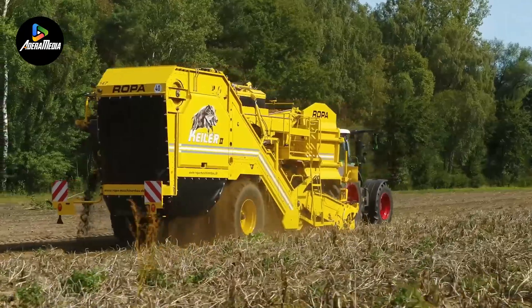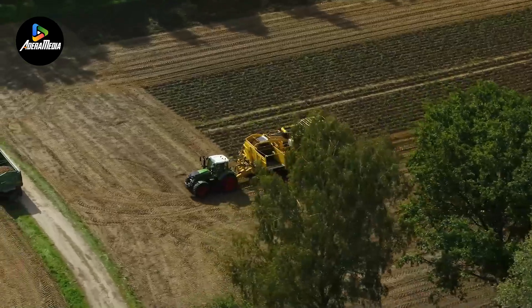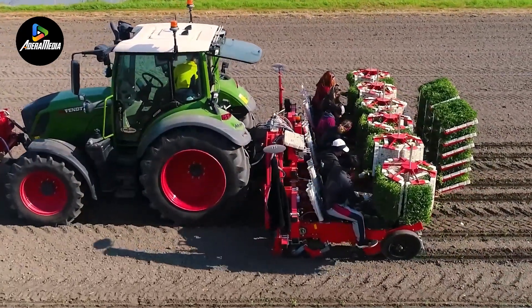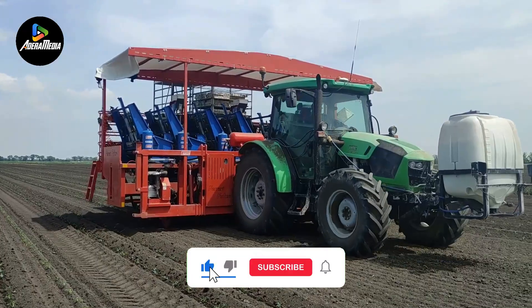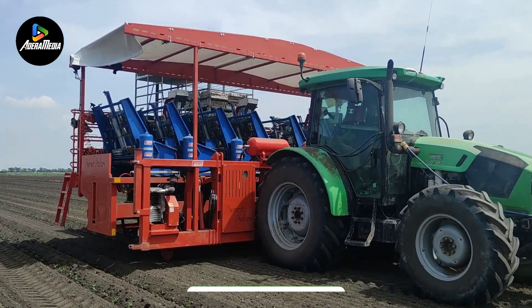To keep up with the ever-increasing need for food and materials, modern agriculture is constantly evolving. Welcome back to another video. Today, we'll be looking at some of the cutting-edge equipment that's changing the face of agriculture. There's a lot to cover, so let's get started.